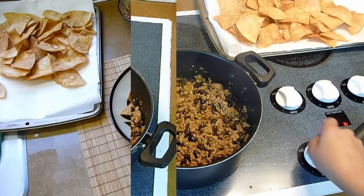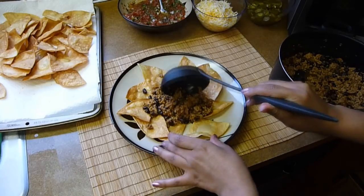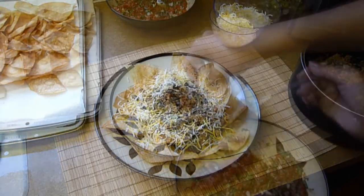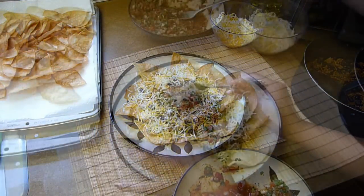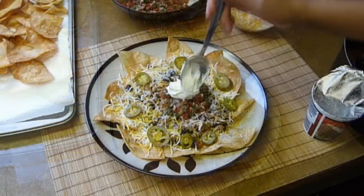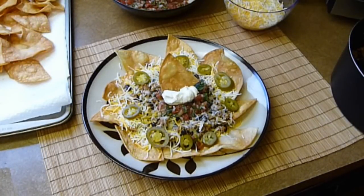You're ready to serve. Place some tortillas on the plate and right in the middle serve the meat mixture. Then top it all with cheese and garnish with the pico de gallo, jalapeños, and sour cream. If you like melted cheese you can put this in the oven for about 5 minutes or until the cheese has melted. And that's about it — enjoy!